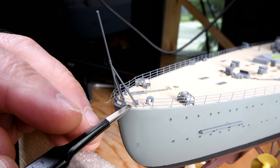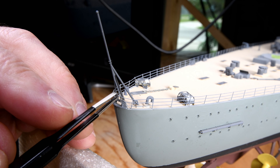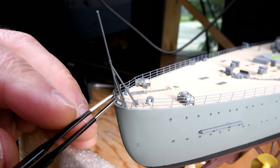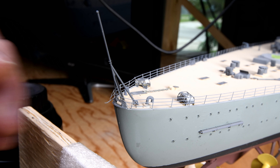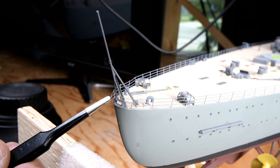We got number one, number two, number three, number four. It's got to be just a little bit more bent down here. Let's move ourselves over onto this side and get number two, number three, and number four on this side.